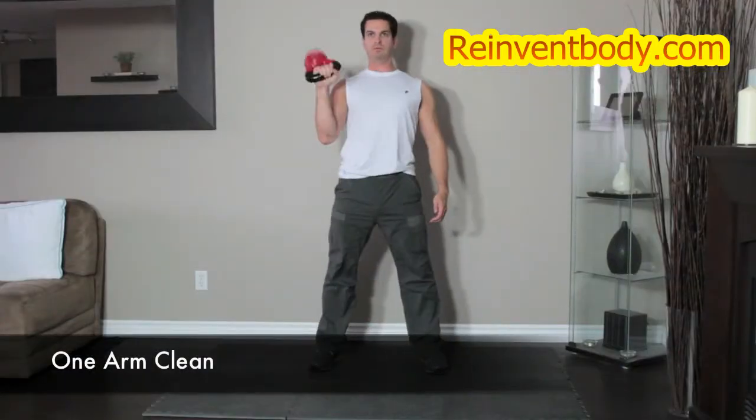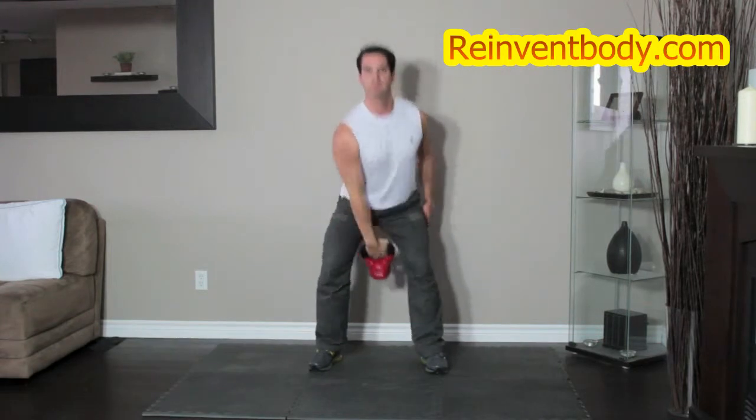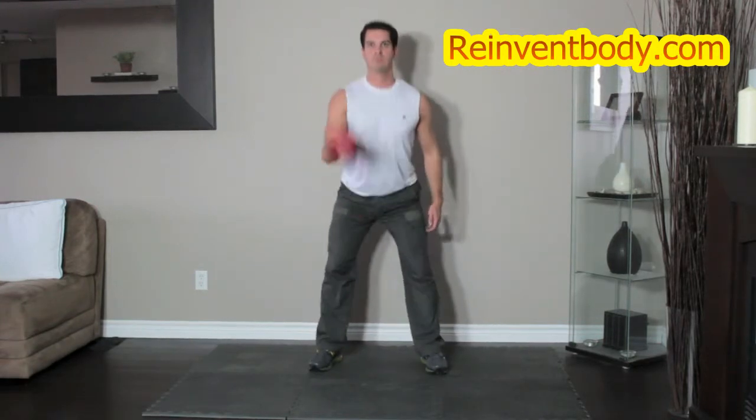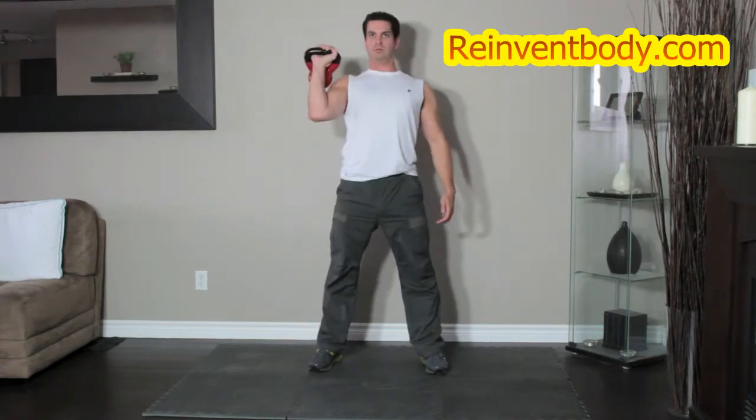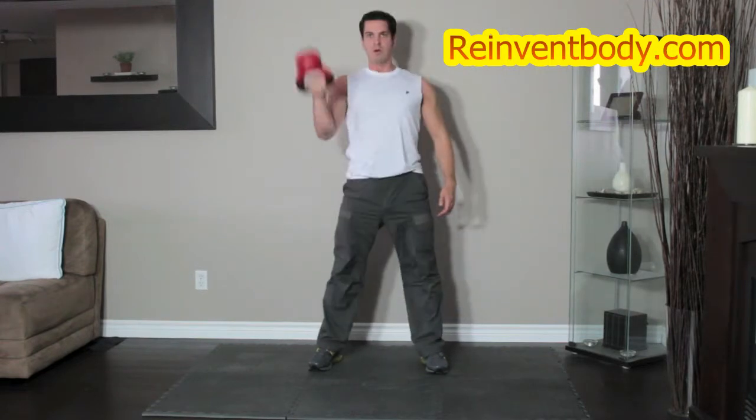Keep the kettlebell between your feet. As you bend down to grab the kettlebell, push your butt back and keep your eyes looking forward. Clean the kettlebell to your shoulders by extending through the legs and hips. As you raise the kettlebell towards your shoulder, the wrist should rotate as you do so. Return the weight to the starting position and repeat for the required reps.